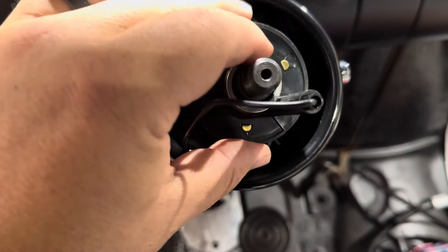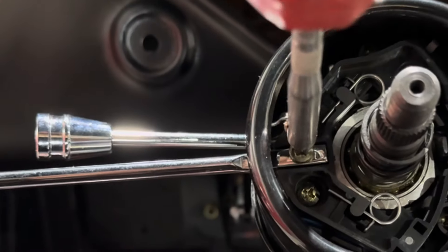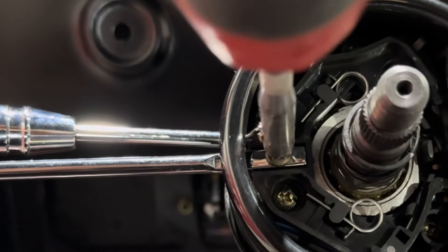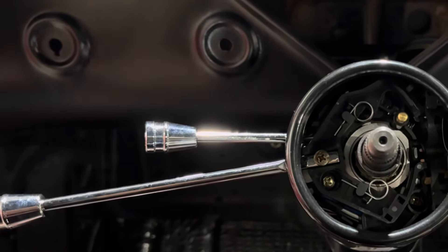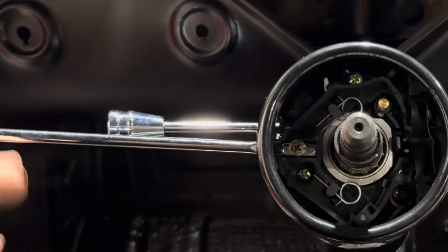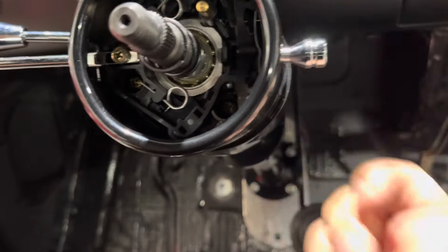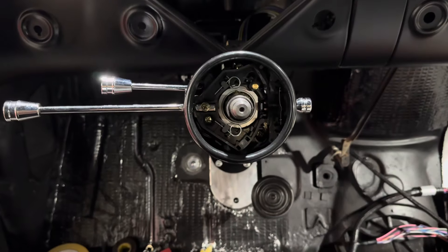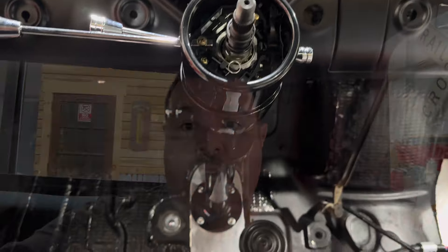We're going to get our blinker knob on. To do that we take this horn button off and it slides right in there. Get our hazard on. Now that the hazard and blinker are on, I was able to straighten out the column — it's nice and even. Looking good.